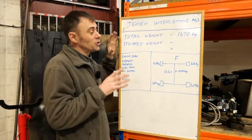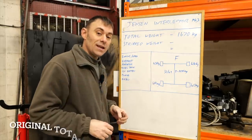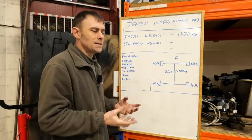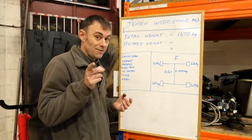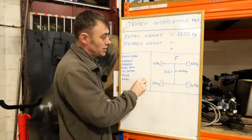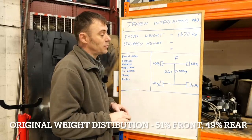Before the guys stripped all the dirty smelly stuff out, we had to get a datum point for how much the car actually weighed, which was 1,670 kilos — quite surprising because I was expecting around 1,800 kilos, which is what the books normally say these cars weigh. But the scales don't lie. 1,670 kilos is how much the car weighed, and we also did a front-to-back corner weight: 51 to 49, so fairly close to 50/50 weight distribution.